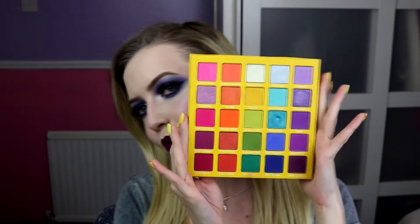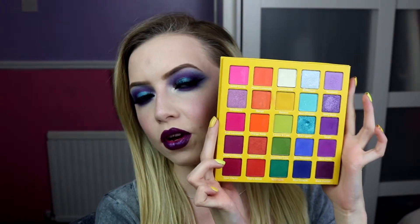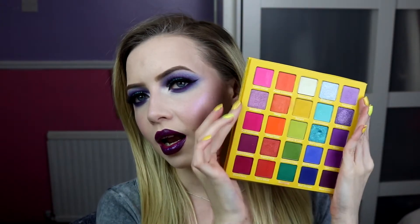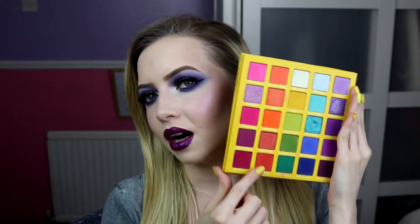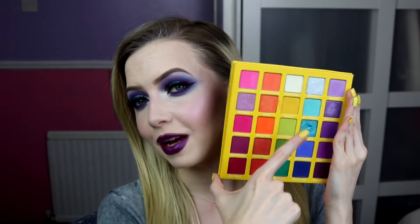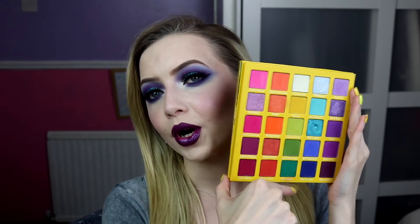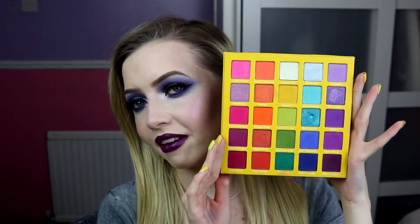It is a rainbow — a mixture of mattes and shimmers with colours in every colour scheme, shades of colours in every colour scheme. You've got light and dark shimmery and matte pinks, light and dark and neon shimmery matte oranges, greens, even yellow. There's a shimmery white in this palette. Blues and then purples — all shimmers and mattes and a variation of colour.